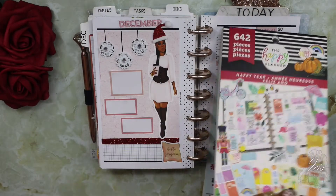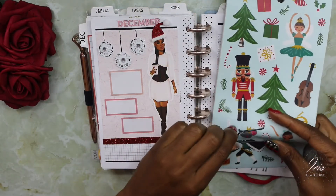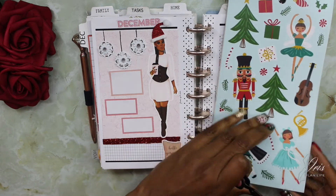Now I'm going to go ahead and add some of these candy canes.